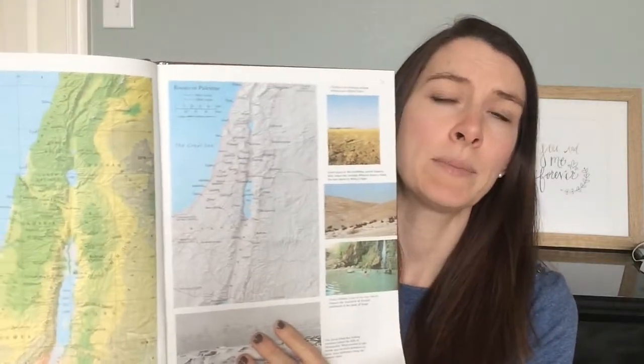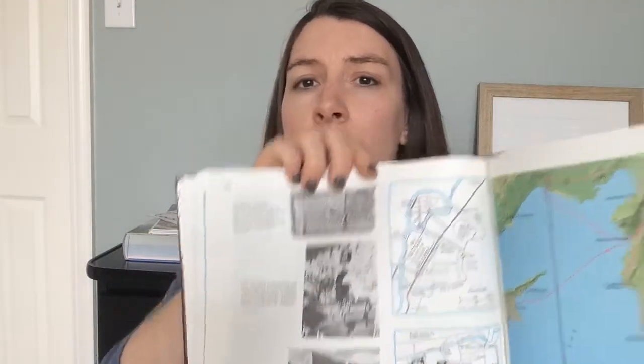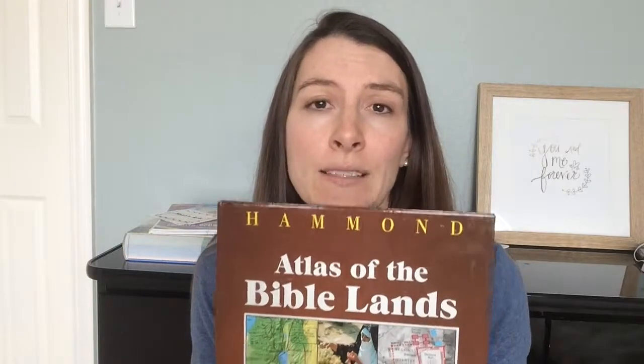One thing I like to do with my kids, because it's really easy and doesn't require any preparation on my part, is give them a reference book related to the Bible and let them look at it. An example is a Bible atlas — the one we have is called the Hammond Atlas of Bible Lands. It's a thin book so it's not overwhelming, and it has tons of maps, photographs, and drawings of the lands. Sometimes I'll use it as reference material — for example, when God divided the 12 tribes of Israel we can turn to that page and see where each tribe was. Sometimes I'll just let my kids look through it, and they might even have questions and want to explore another section of the Bible. So having a Bible atlas on hand is great for your personal reference, for teaching, and just for letting kids flip through while you're reading.